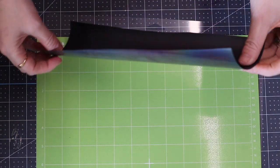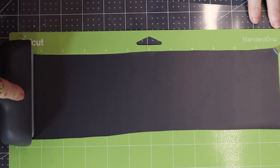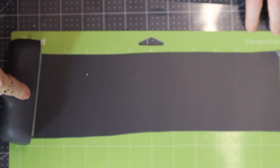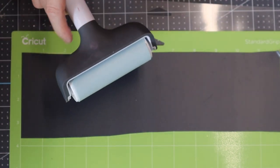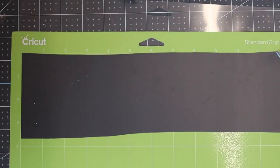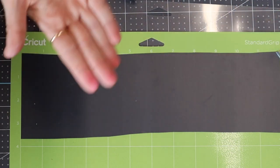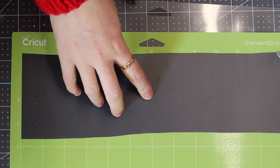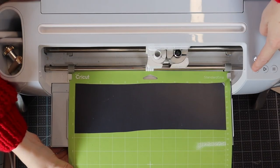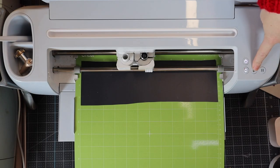I'm going to place it carrier sheet down onto my mat, and then I'm going to use a fabric brayer — this is the Cricut one, but you can use a non-stick brayer or a scraper — to secure it to the mat. Make sure there are no air bubbles and nothing is lifting up, so you've got a nice seal between your iron-on and your mat. I can then load my mat up and press my go button.